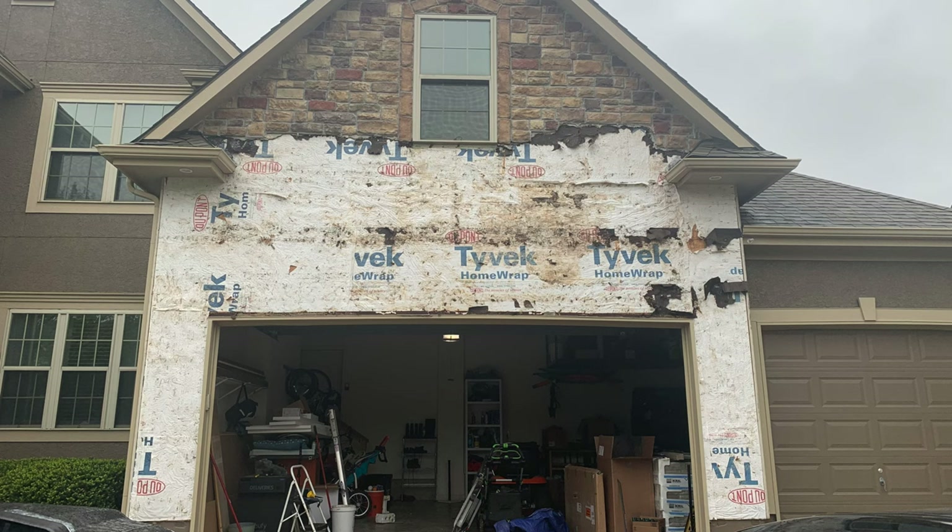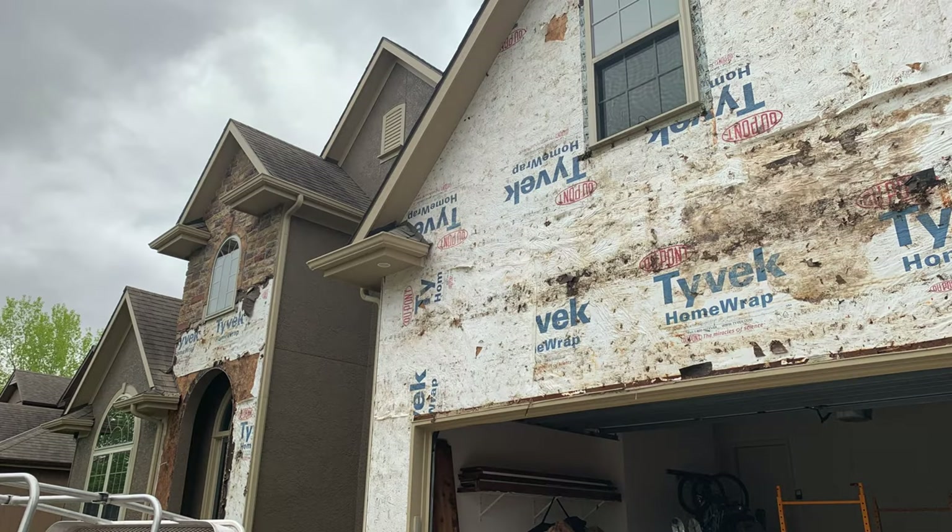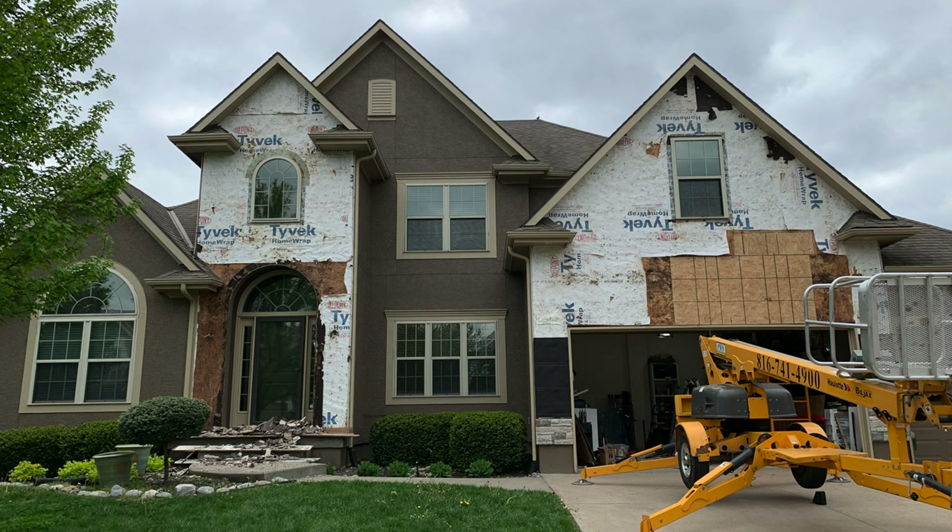I'm not going to sugarcoat this — demoing the stone was a lot of work. But in the end, by using different techniques and tools, the job went pretty well. It took us about four days to complete the demo work, with three people: two doing the demo and one doing cleanup on the ground. If you found this video helpful, don't forget to like it and subscribe to the channel.